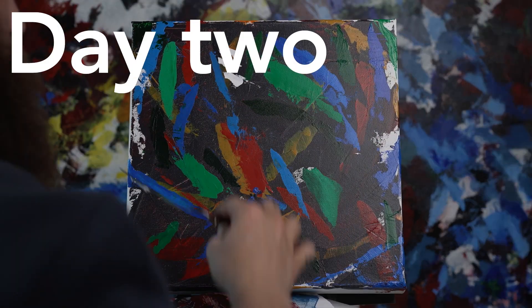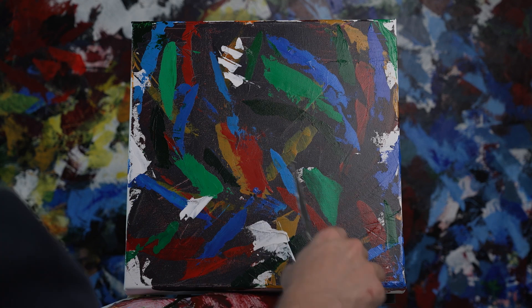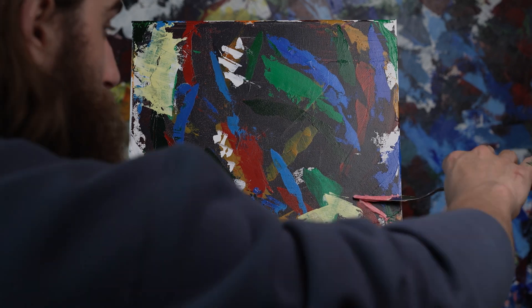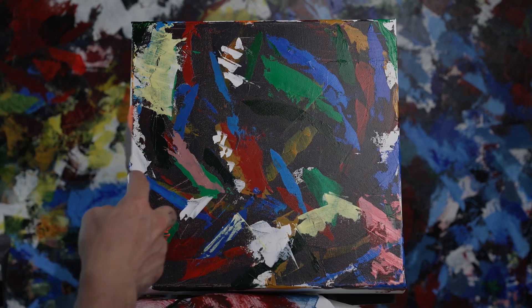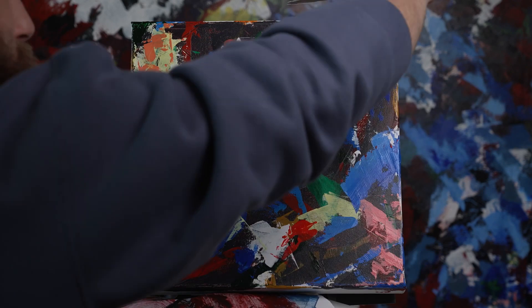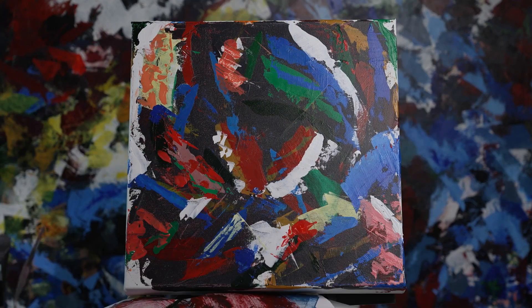But don't worry. Day two came and after staring at this painting for 45 minutes, I realized I wanted to turn it into something kind of specific but still extremely abstract. So I'm not going to tell you what it is, but as I add colors, maybe you can start to get a vibration of what I'm doing here. There's going to be a lot of lights amid a lot of darks, so get ready for a lot of changes.